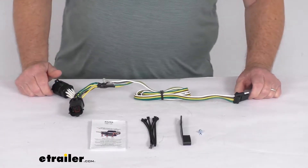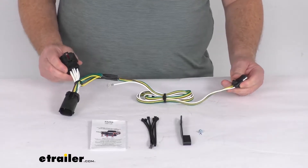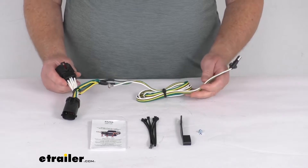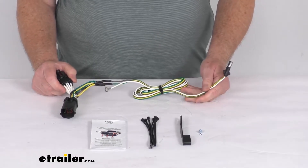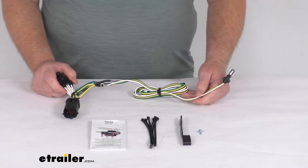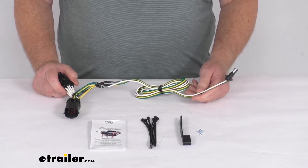Hello everybody, this is Jeff at eTrailer.com. Today we're going to take a look at this Curt T-Connector Vehicle Wiring Harness for the Factory 4-Way Tow Package. This is a custom fit part designed to fit the 1997 to 2004 Ford F-150 trucks with the Factory 4-Way, and 1997 to 1999 Ford F-250 light duty trucks with the Factory 4-Way.